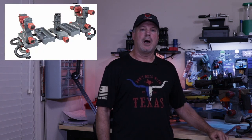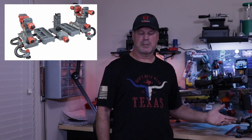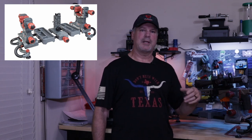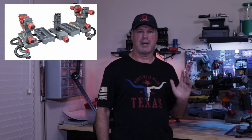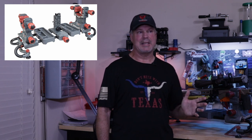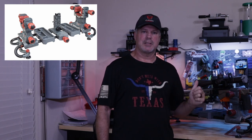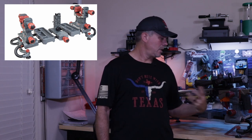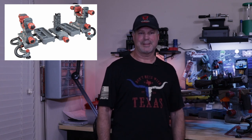Hey everyone, it's the Four Gun Guy and today I'm going to do a quick video on the Tipton Ultra Gun Vise. I've been cleaning these rifles and they've been a pain on this bench — I have the bipod deployed, sometimes the rear up on a bag, but it's still moving all over the place. I wanted something steady to clean the rifles with. I also like that it has an AR attachment. Let's get started.